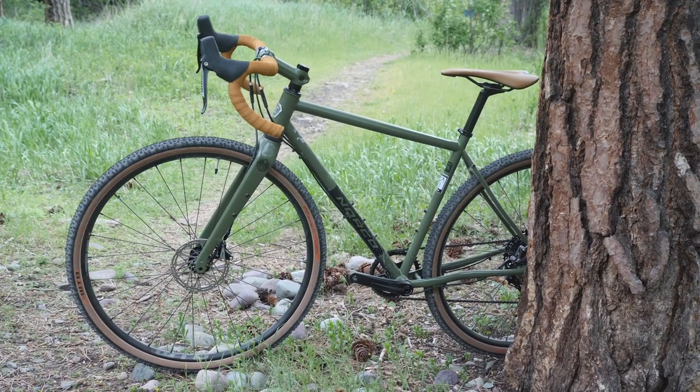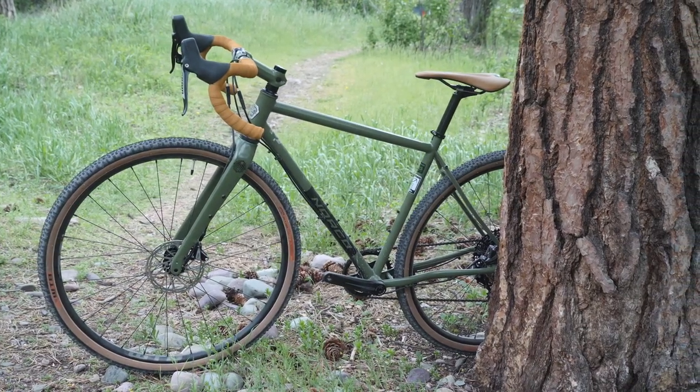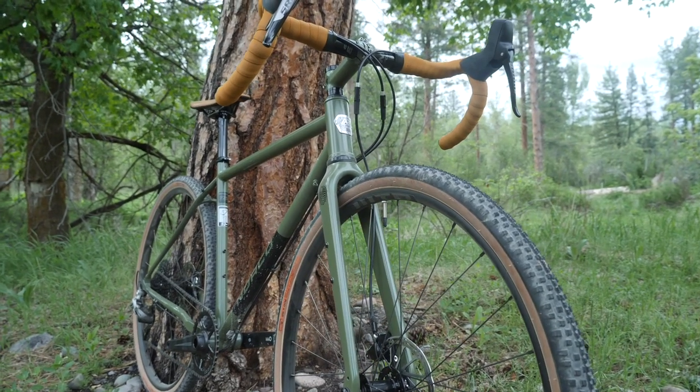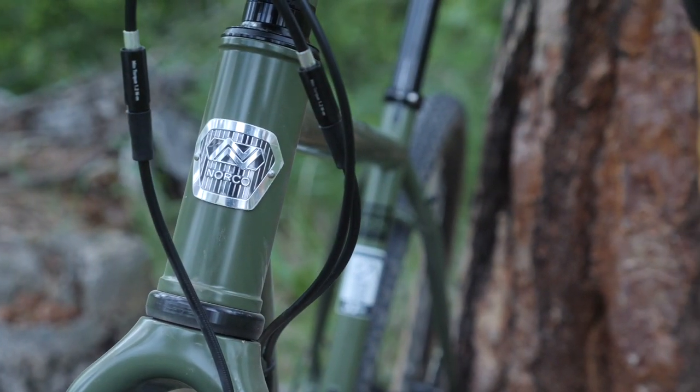The Searchline by Norco is their gravel exploring bike, and it comes in a lot of different flavors. They've got a carbon version, but I opted to review the steel one. MSRP of this bike is $2,800, so definitely a little bit more expensive than what you would get from Surly or All City, but is it worth it? We're gonna find out.